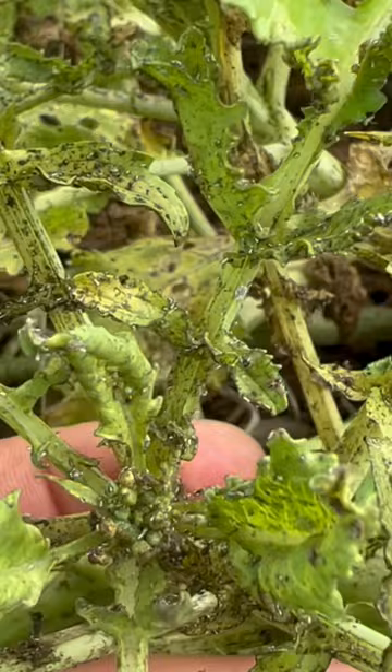I almost gave up for a while growing any kind of brassicas or anything that aphids like to eat, until I built one of these.